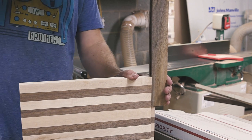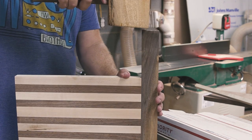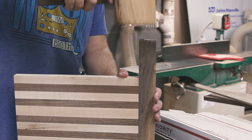With the joint finessed, I could start to install the dovetailed breadboard. This is a mechanical joint, letting the perpendicular grain orientation move as it's exposed to moisture while keeping the board flat and mitigating cupping over time. So no glue is used.